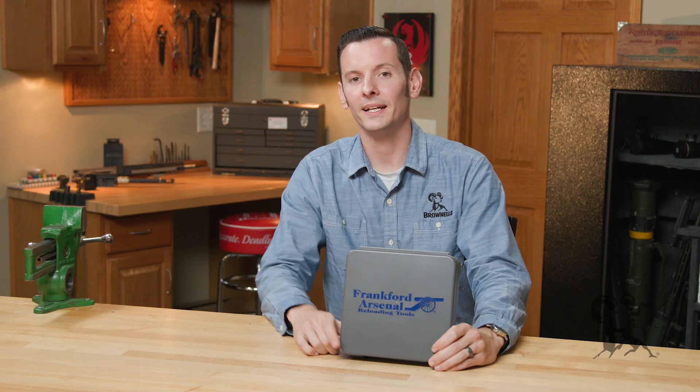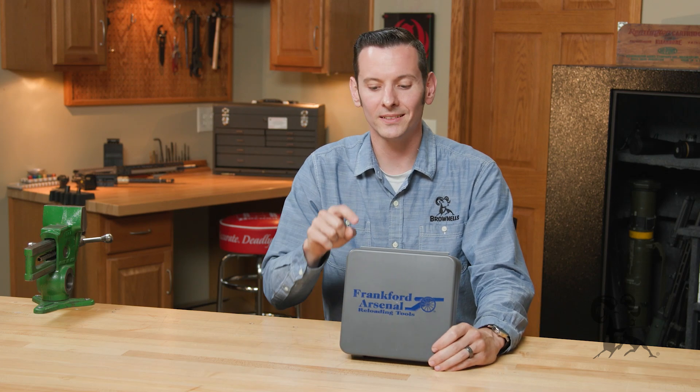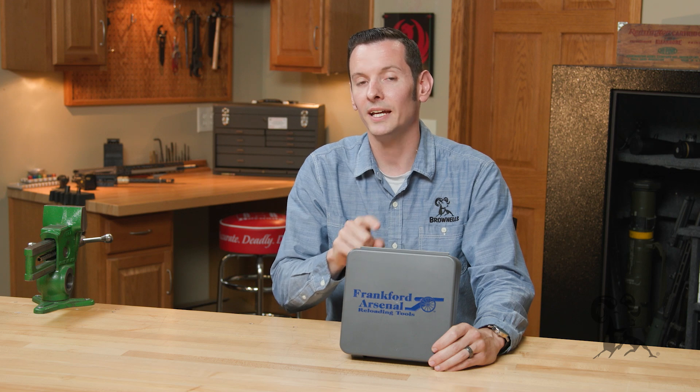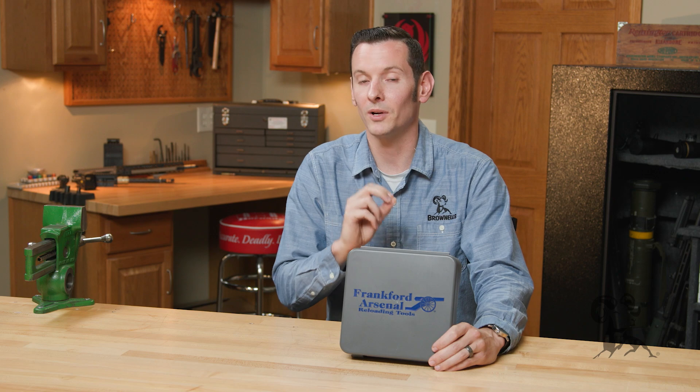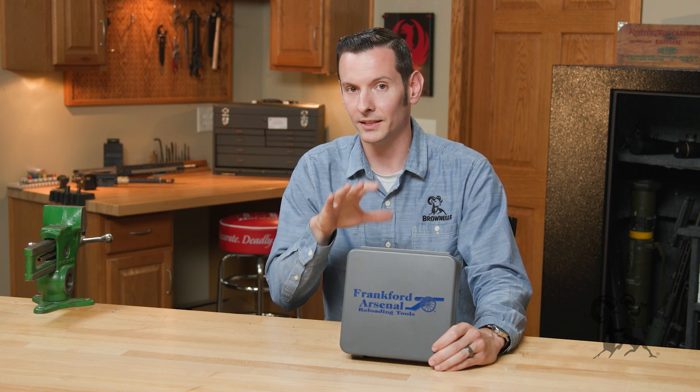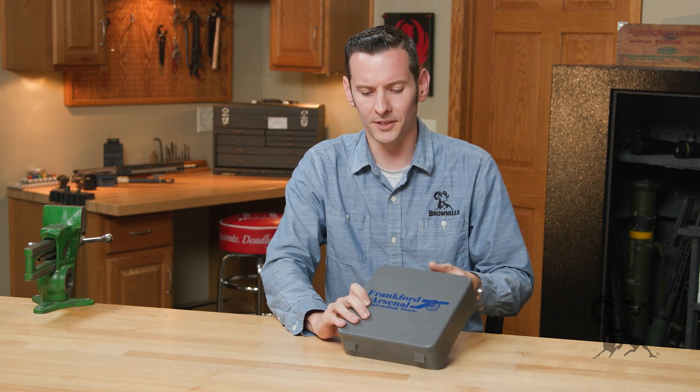Hi, Caleb with Brennaus here. In today's product spotlight we're going to be taking a look at the Frankford Arsenal hand priming tool. This is probably one of my favorite hand priming tools on the market, and let's just go over why — I'll bust it open here for you.